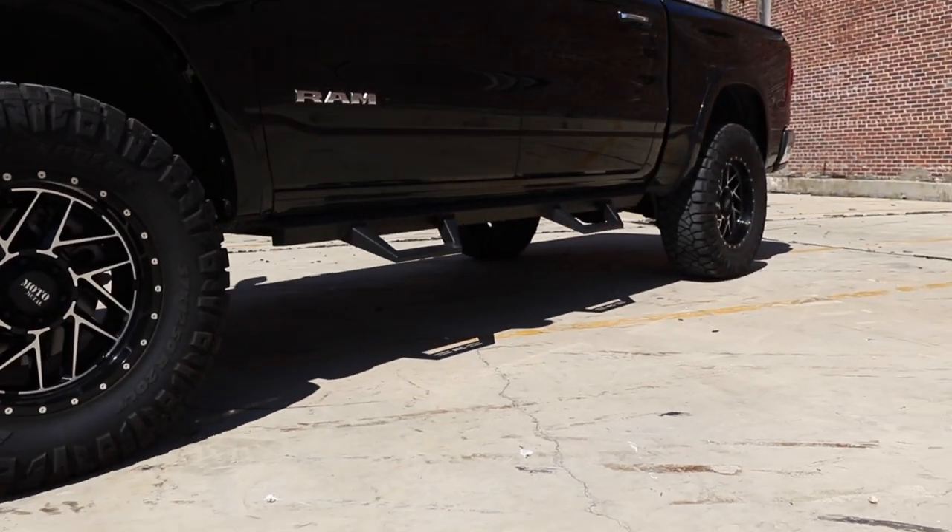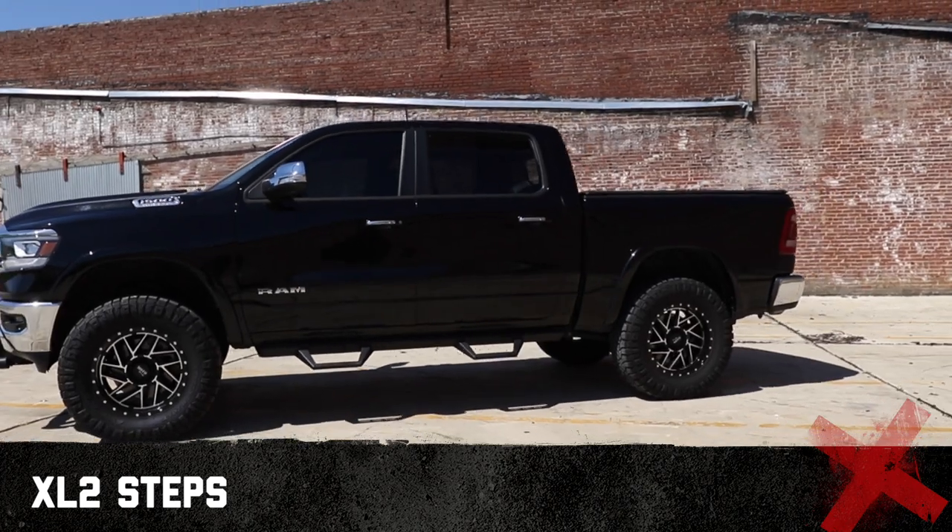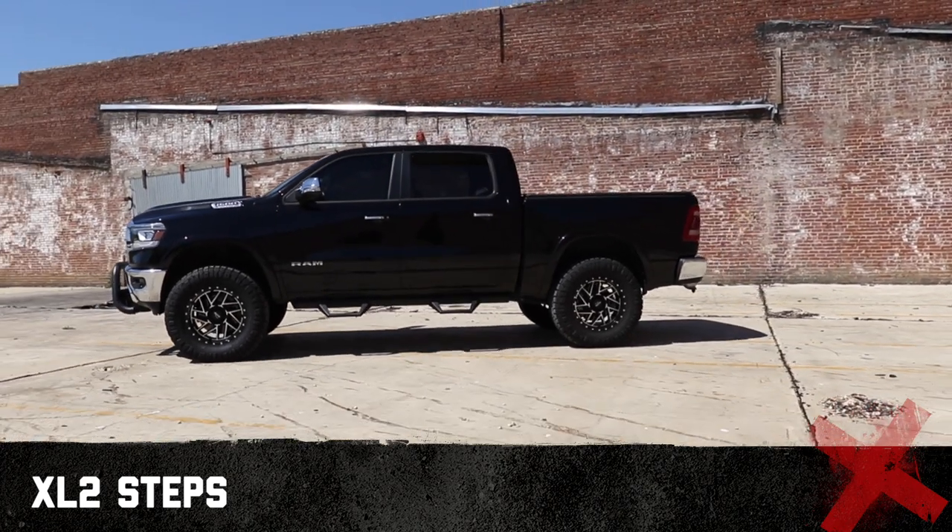Whether you have a big foot or a big truck, Rough Country's XL2 Drop Steps are the perfect solution for easily entering your vehicle.